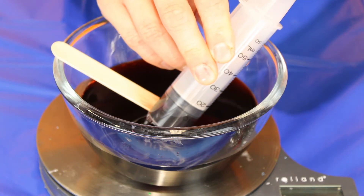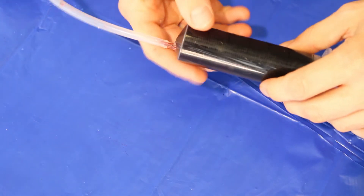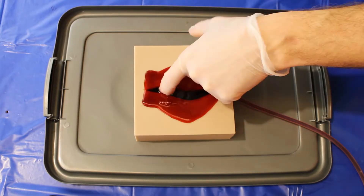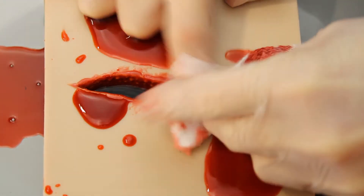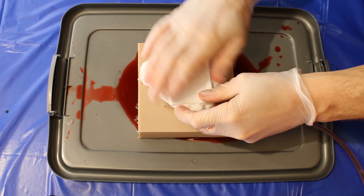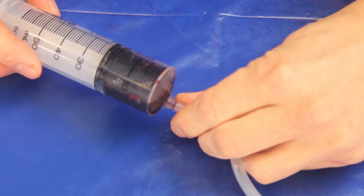Fill your syringe with the diluted stage blood and connect it to the free end of the silicon tube. Depress the syringe to simulate blood flow while the trainee administers wound packing. Release the syringe once you are satisfied that the injury has been suitably treated.